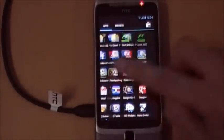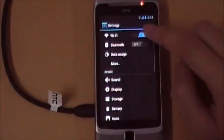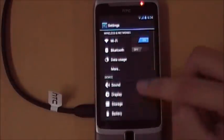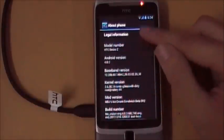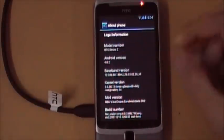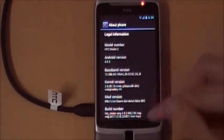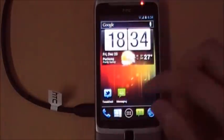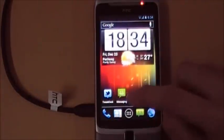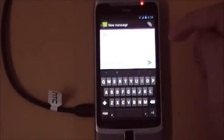To prove this is indeed Ice Cream Sandwich, I'll dive into the settings. As you can see, this is very Ice Cream Sandwich — no fake stuff here. We have Android 4.0.3. I know you can fake this, but that's the only way I can prove it to you. Without further ado, let's take a look at the keyboard.